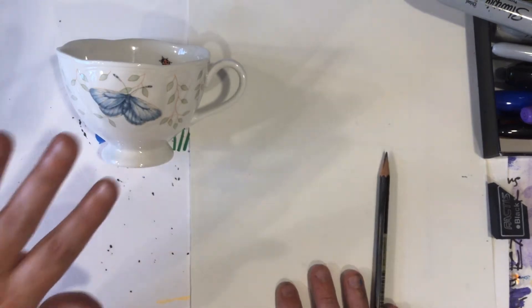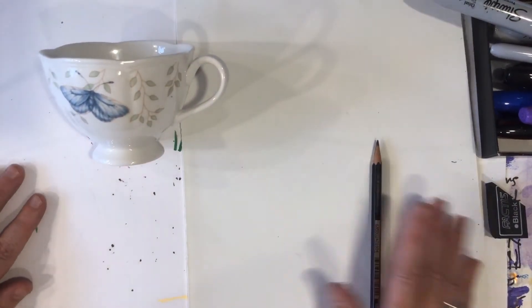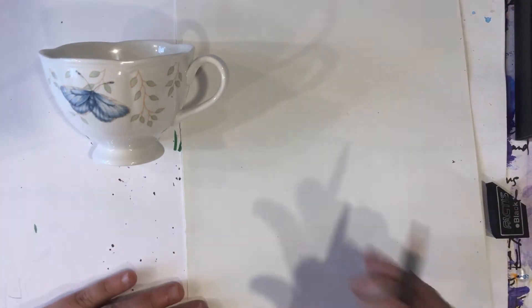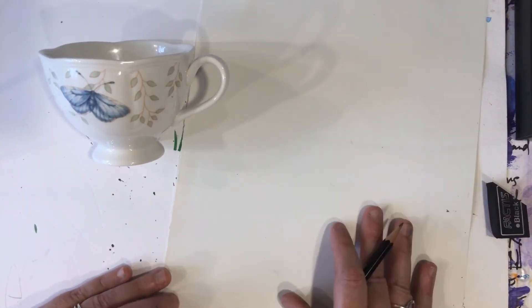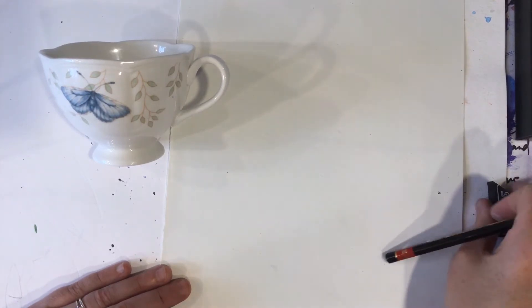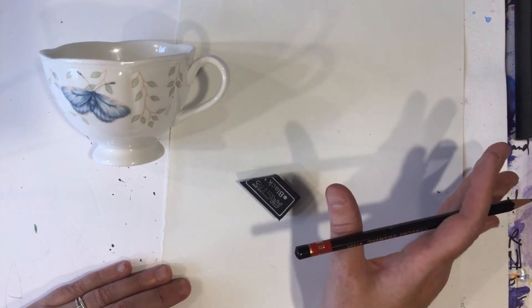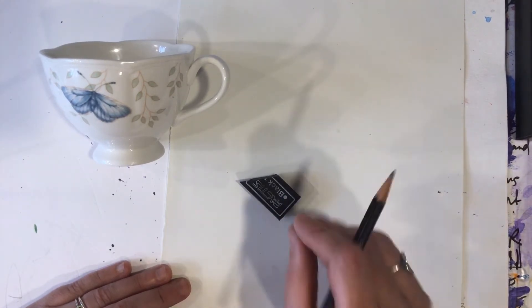I have a little cup. I'm taping it down just so it kind of stays in a way that you guys can see it, and then I am going to be drawing it here. Today I am using a 3H pencil and an eraser, and we'll see how far we get. I may use a marker to outline and do some erasing.